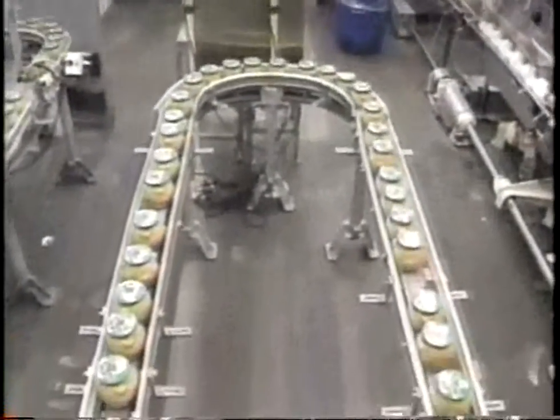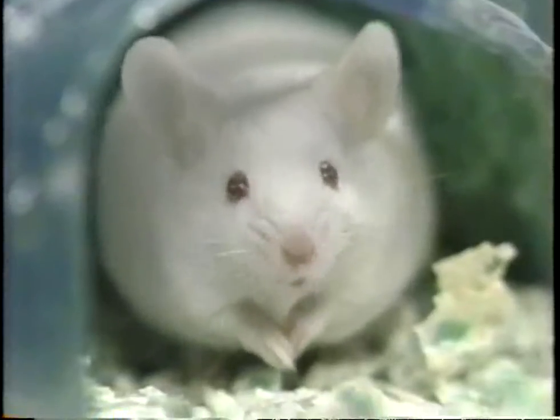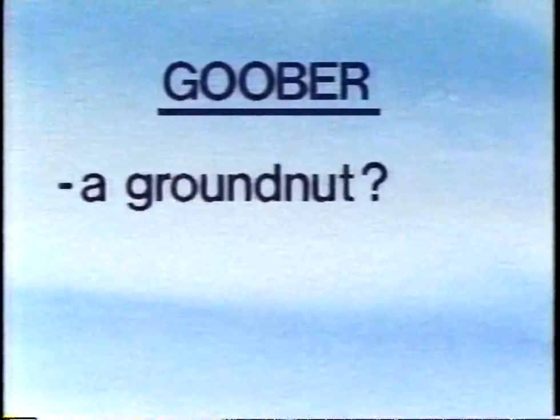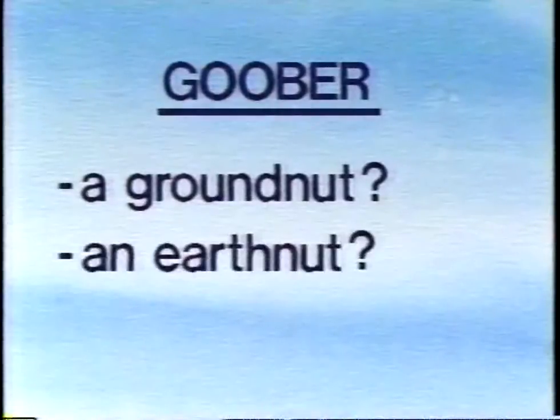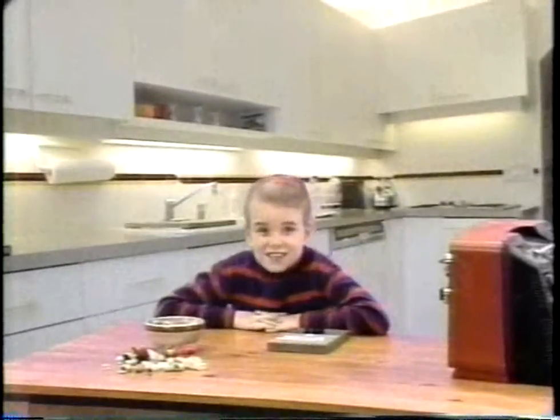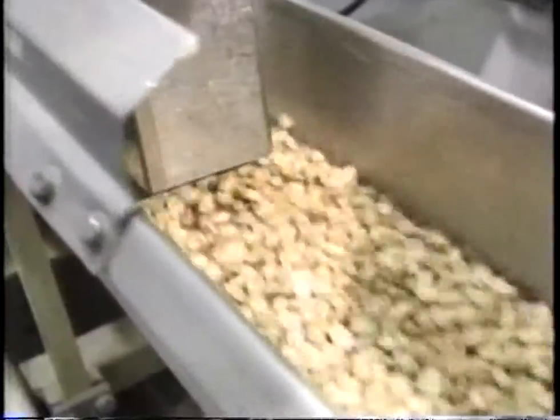Just before we go, how about a peanut riddle? Make it quick — after looking at all this food, I'm starving. A goober is an African word for a groundnut, an earthnut, or a peanut. You're absolutely right. That's the answer? If you don't believe me, look it up in the dictionary.